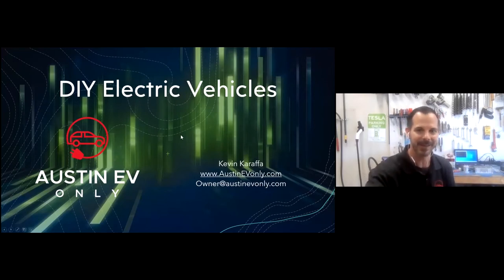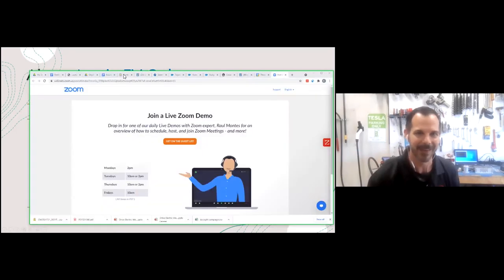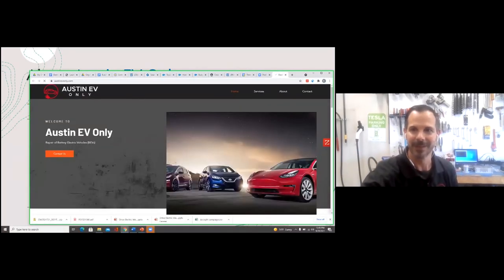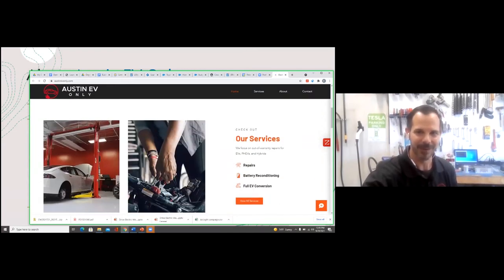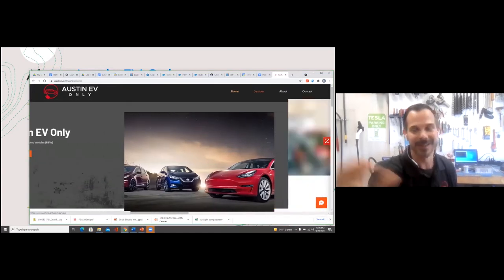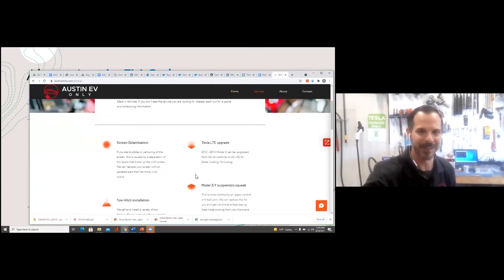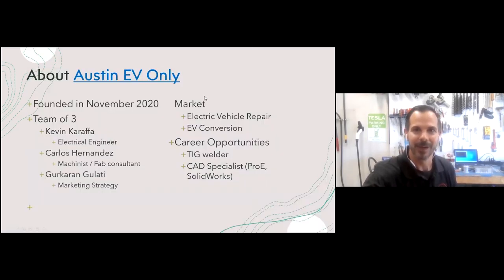My name is Kevin Carrasa and our company is called Austin EV Only. You can reach me at owner@AustinEVOnly.com. I'll jump to the website quickly to show you around. Our services include Tesla repairs — what we started out doing — and it seems like EV conversion is what we spend the most time on now.